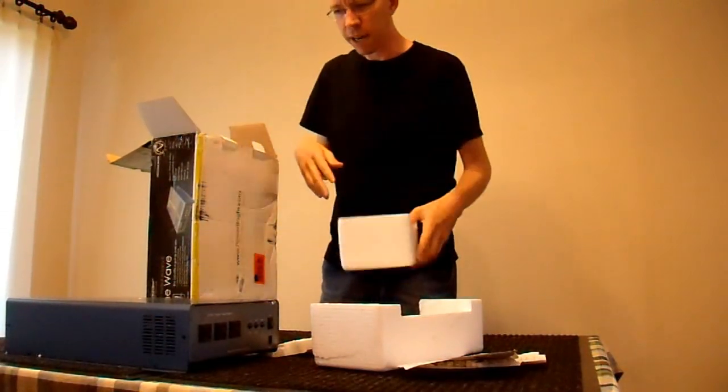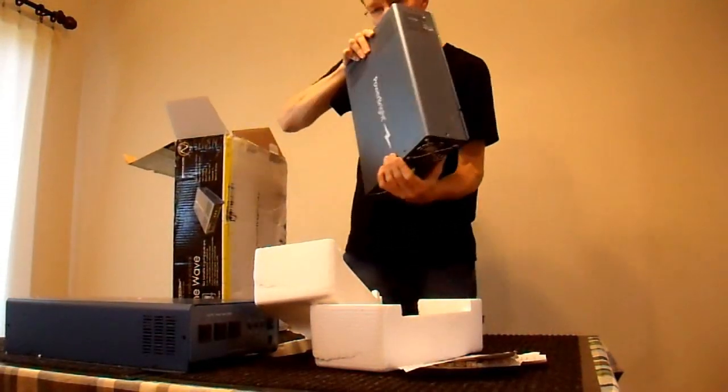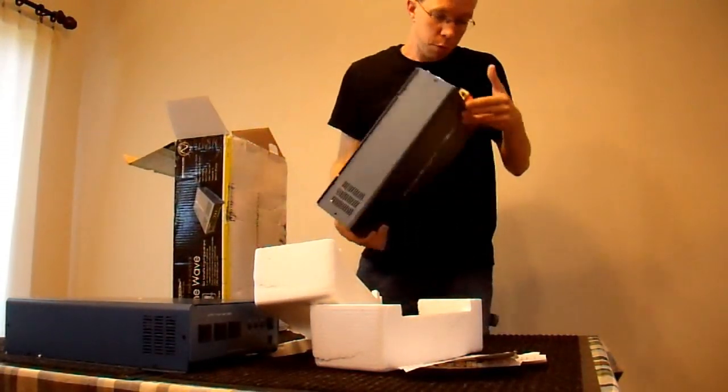At least the packaging isn't broken. There's no manual. That one's better — it smells fine.